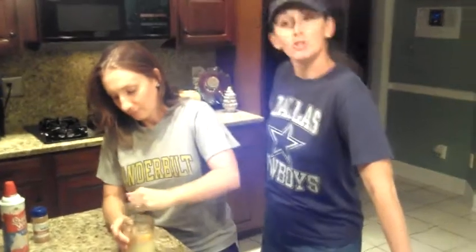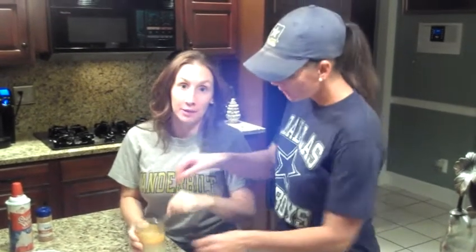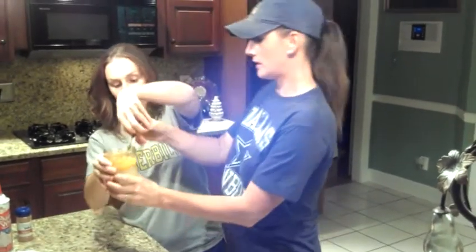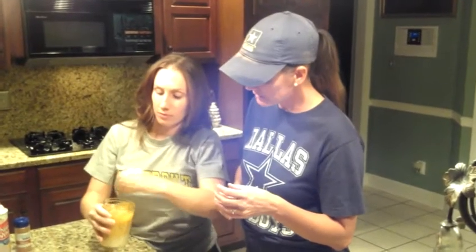Now we're going to mix this together. She's going to get that left hand going — she's the only left hand in the family, only redhead too. You're going to mix it more than that; you want to get it thorough. A lot of times people use those little mixers, but you just want to get it completely thorough. You've got to work with it for a while because that sweetened condensed milk is really, really sweet.